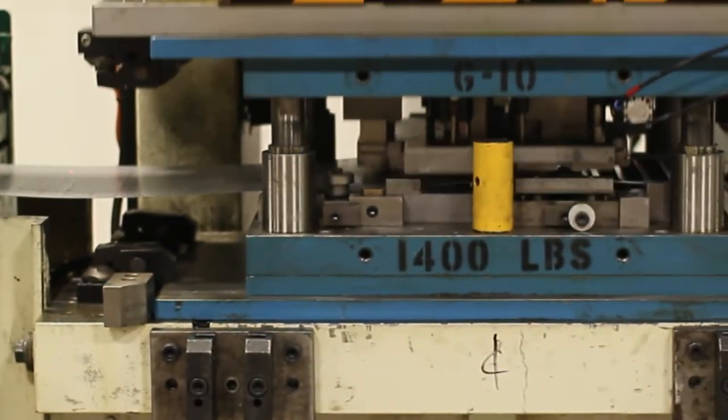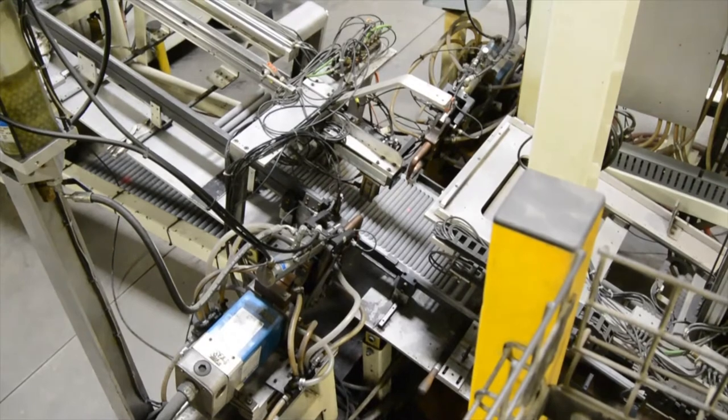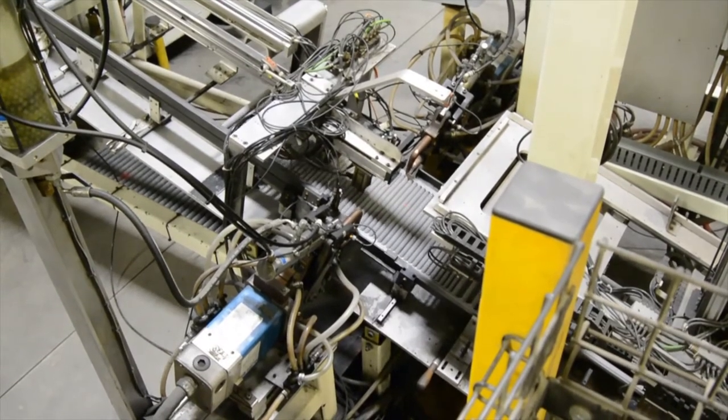From here, the sheet of flattened galvanille goes through a progressive stamping die. The stamping die cuts and forms the blades of the wheel through multiple stages. Once two sheets have been stamped, they are layered on top of each other to increase overall strength and spot welded together.